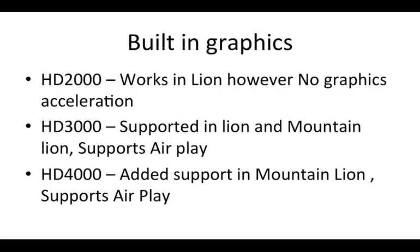Sandy Bridge Intel Core processors have built-in graphics with different versions. The HD 2000 works in Lion but without graphics acceleration, so you won't get the cool graphics effects in OSX — only the native resolution of your monitor. The HD 3000 is well supported in Lion and Mountain Lion, matching the CPUs and GPUs used in Mac minis and laptops, and it supports AirPlay in Mountain Lion. The HD 4000 follows the same story but with support only in Mountain Lion, as it's part of the Ivy Bridge lineup, and also supports AirPlay.